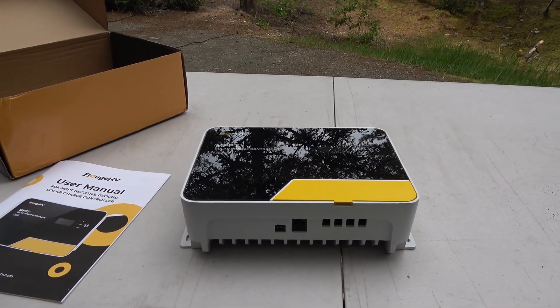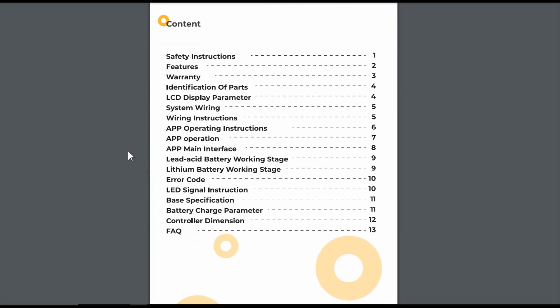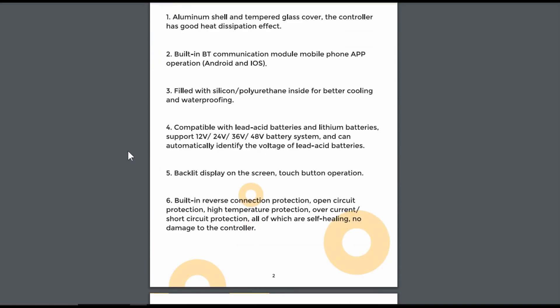Before that I'll just go through its specs and show you what sets it apart from the previous version. Features include aluminum shell, tempered glass cover, and good heat dissipation. Built-in Bluetooth communication with a phone app for Android or iOS — everything is built into this controller. The previous one required buying an external dongle to get any kind of app or display. That's one feature that sets it apart.